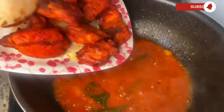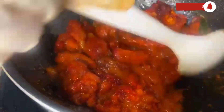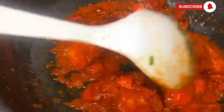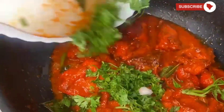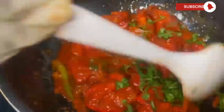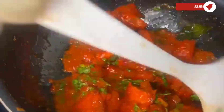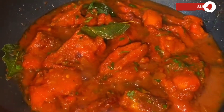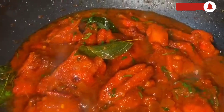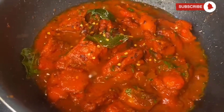This looks spicy and delicious. Now add the chicken and mix everything well. Add all the coriander leaves and mix everything so that the spices and the chicken combine. Let it cook for some time. Add some chili flakes according to your taste, then close the lid.